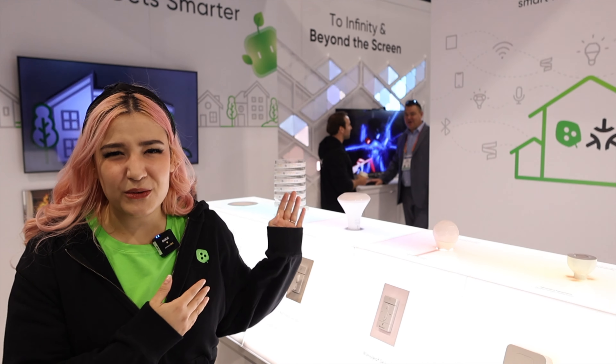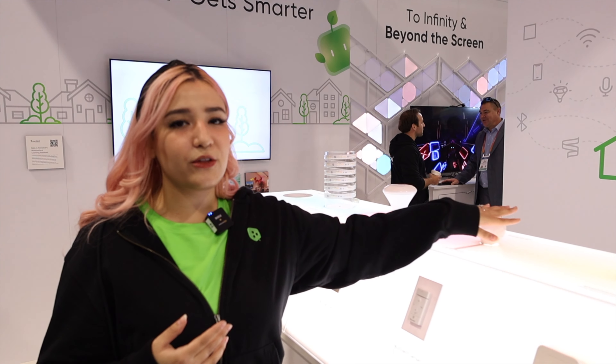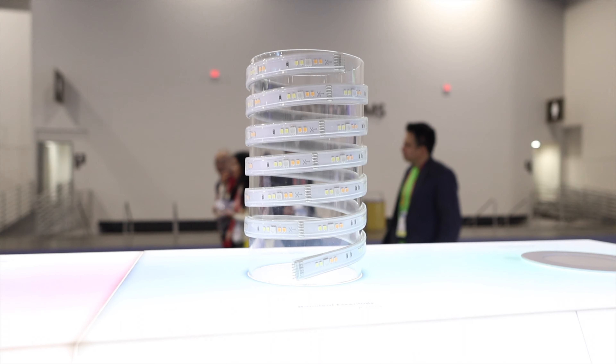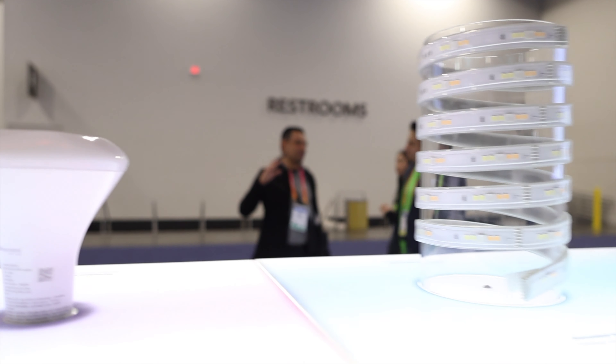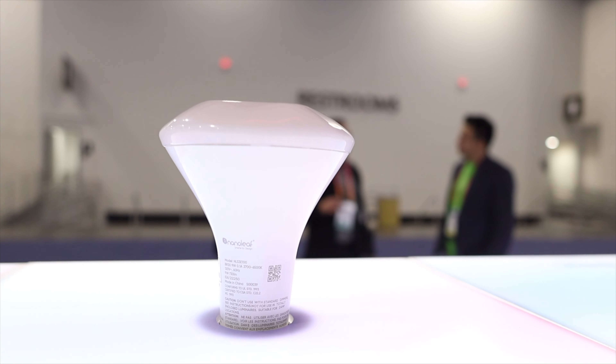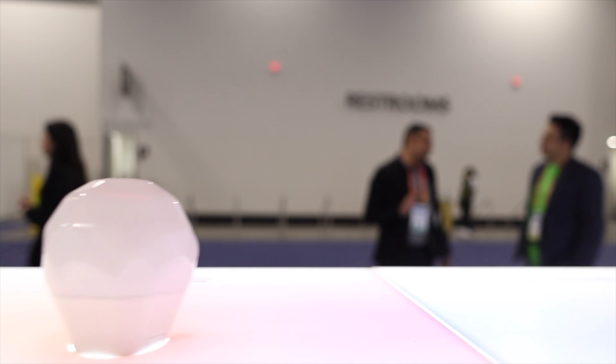There are so many bulbs. We started with the A19 with our original essentials line and the light strip, but people wanted the GU10, the BR30, the recessed down lights — and now you have them. So whatever type of lighting you have in your home, you can do it with smart lighting now with Nanoleaf.